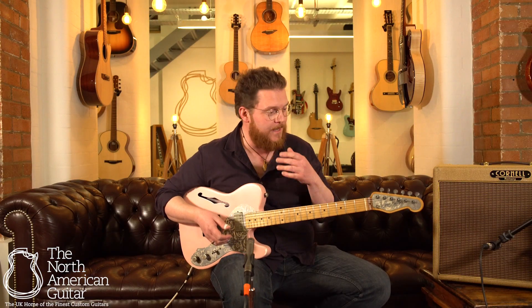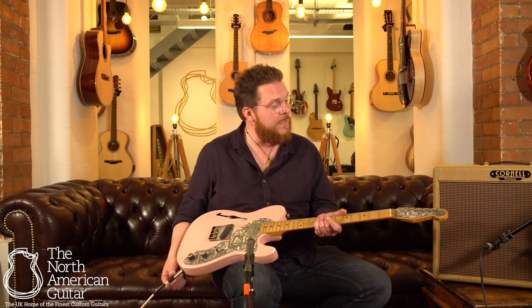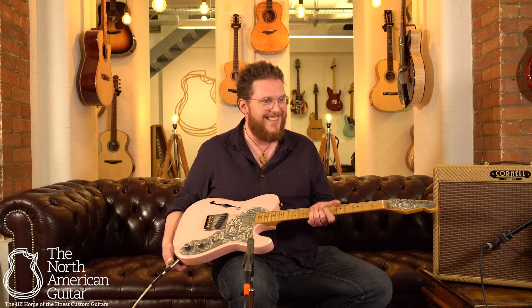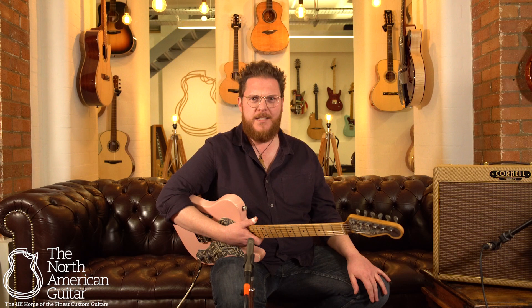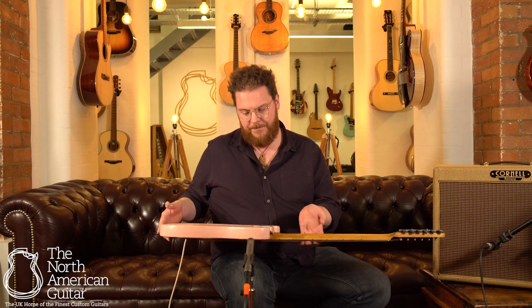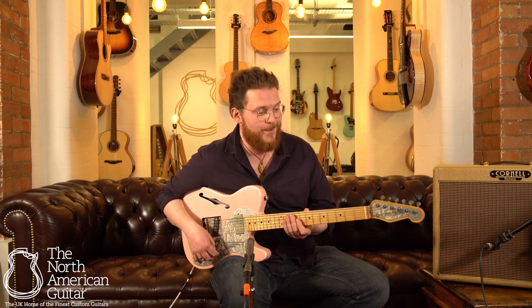I have to confess, before I played one of these I thought they might be a bit stiff, but actually I completely forgot that it's made of metal. I don't know how much it affects the sound, but I know I really like the way it does sound. I know a couple of people who play these and they rave about how stable they are with tuning and intonation, because having a metal body it doesn't expand and contract quite as much as wood does.